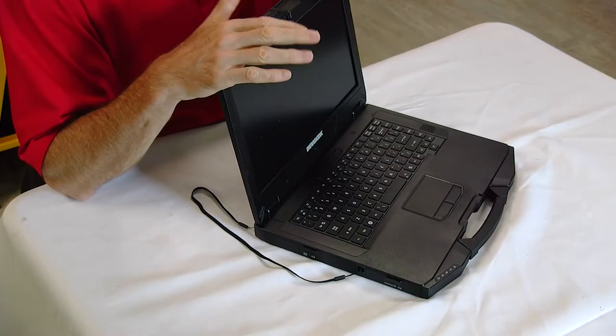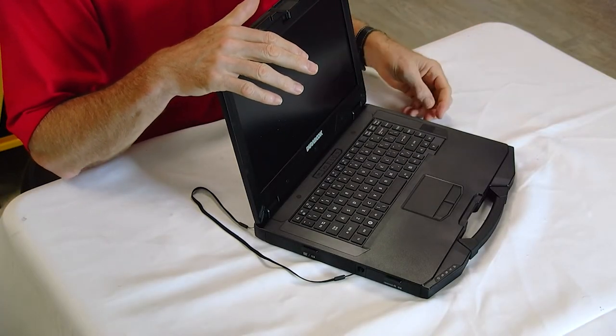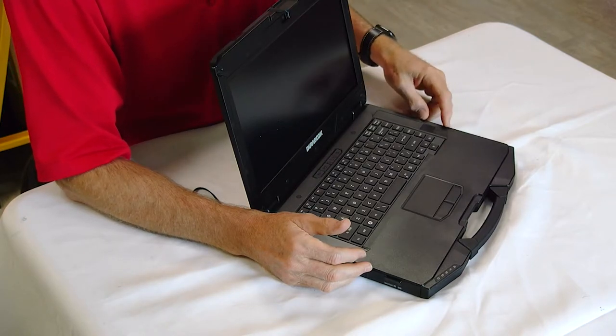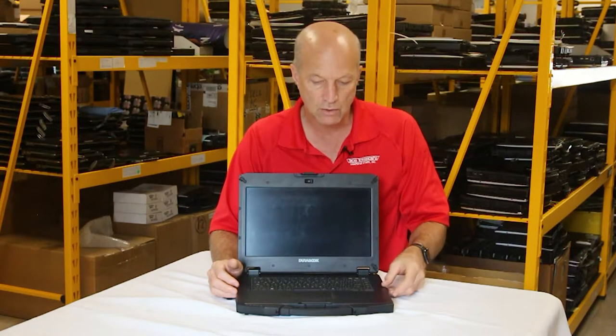Number six: it supports upgrades like the ExpressCard slot. The media bay can hold a CD-ROM or DVD burner, and it can also hold an extra battery. So there are several upgrade options available on this unit, like any of the normal upgrades you would expect.